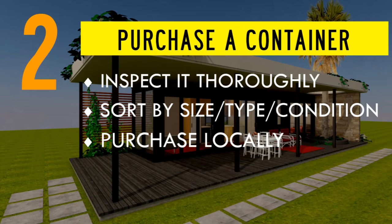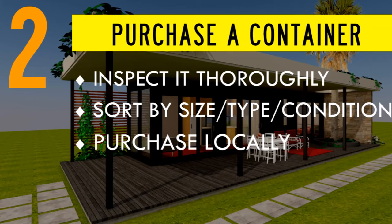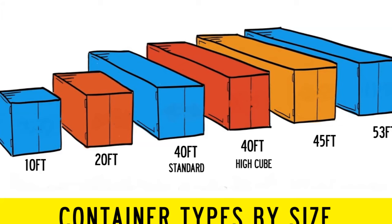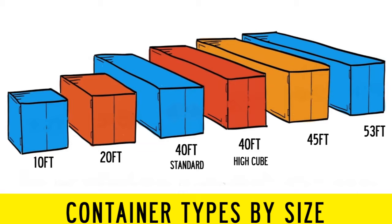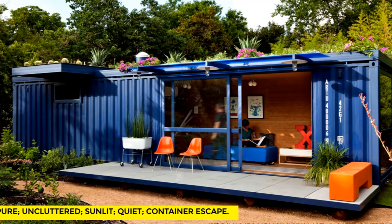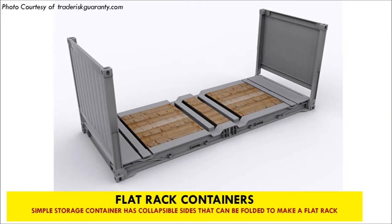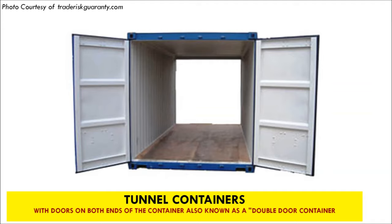The second step is to purchase a container. A shipping container can be categorized using three parameters: the size, the type, and the condition of the container. Shipping containers come in four standard lengths of 10 feet, 20 feet, 40 feet, 45 feet, and 53 feet long, either with a standard height of 8 feet 6 inches or 9 foot 6 inch high cube. The 20-foot and 40-foot containers are the most commonly used to build container homes. There are over 10 types of shipping containers, and most can be used to build a container house. However, standard dry storage containers and high cube shipping containers are the most commonly used because they are commonly available.